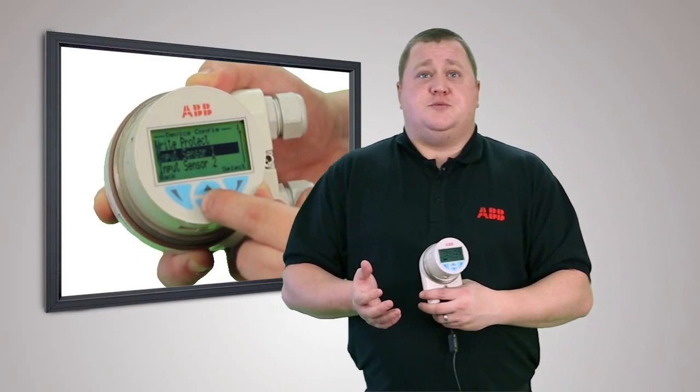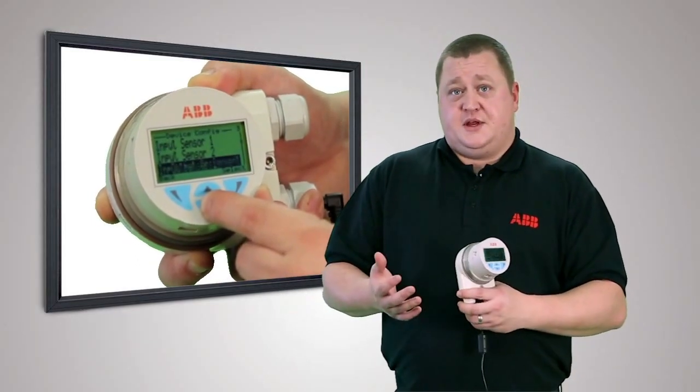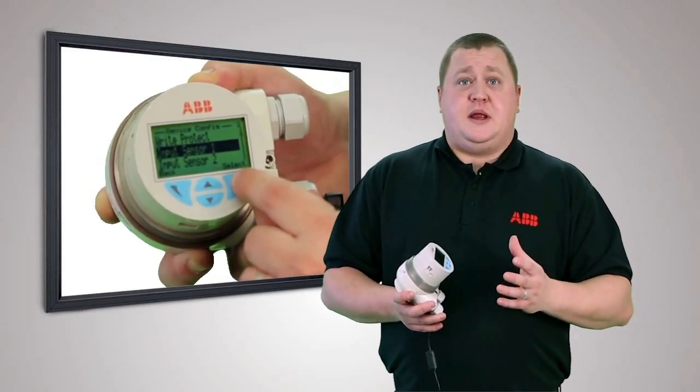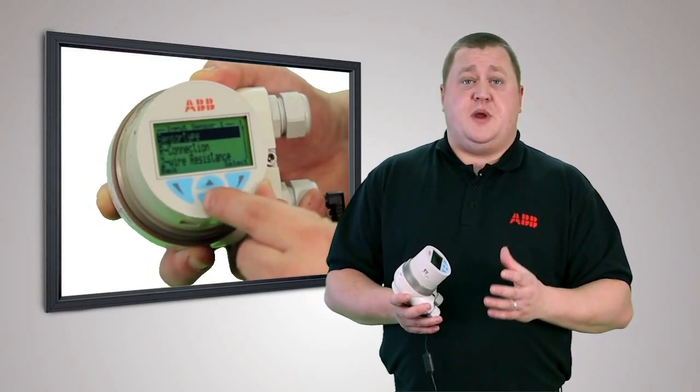Looking at the menu structures more closely, amongst many other things, we see that the input-output assignment can be set. This can be used to hardwire another completely independent sensor into the same transmitter, which could be RTD, thermocouple, or a combination of both.